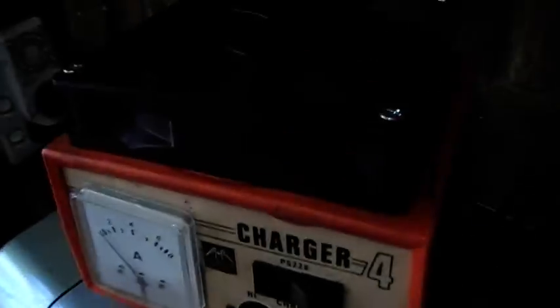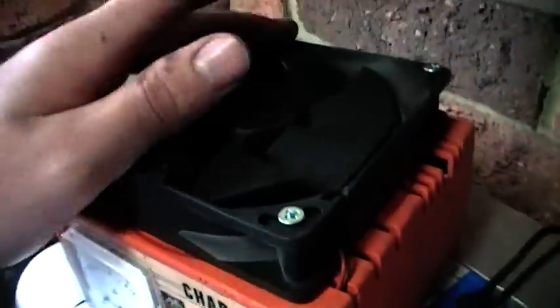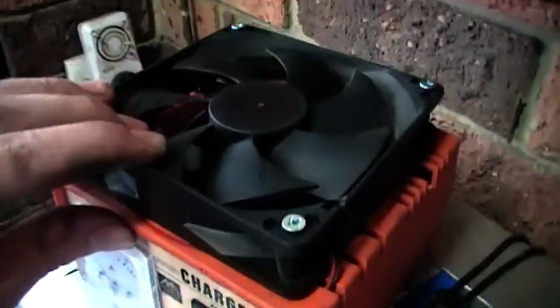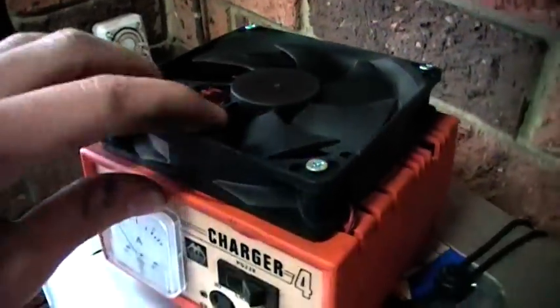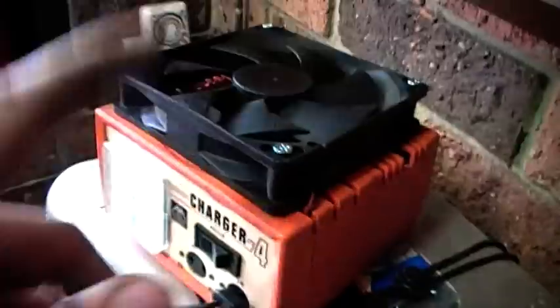I've fixed the problem of making the thing trip. What I've done is I've added a big huge computer cooling fan — it's about 10 by 10 centimetres across, it's a pretty big thing. It's from an old crappy bar fridge or whatever. And it works great, there's no overheating or anything, because air goes in the top there and comes out these little slots down here. It circulates through the whole box.